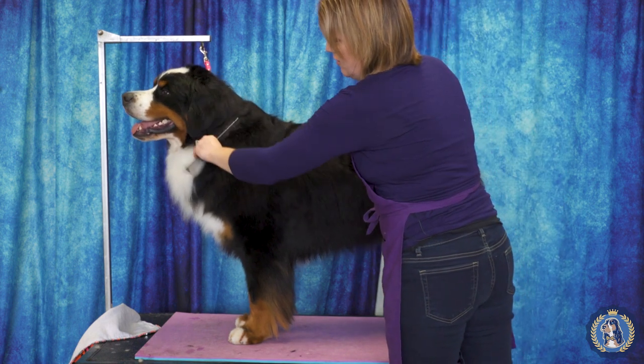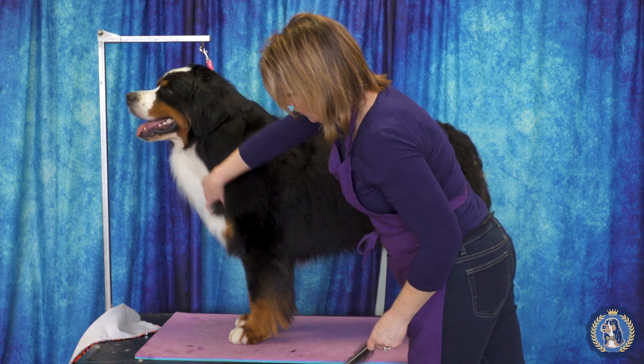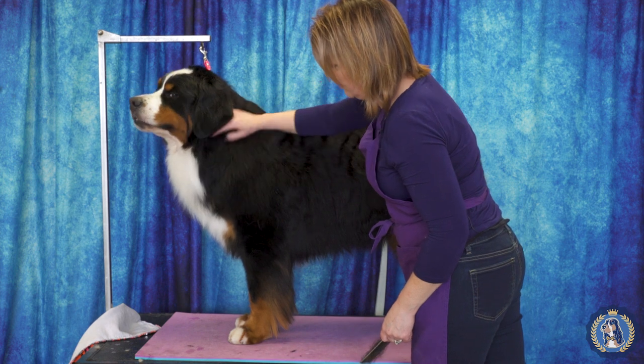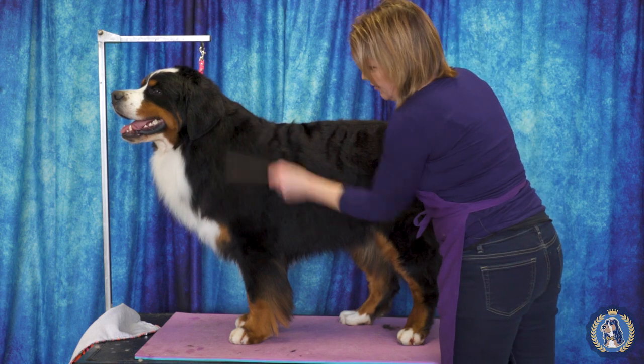This area here, you don't want to allow it to get too much coat. So using the comb or a coat king, you want to get some of the bulk out of the neck area.